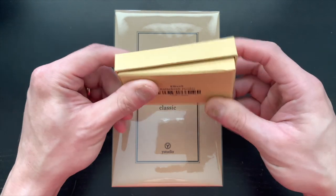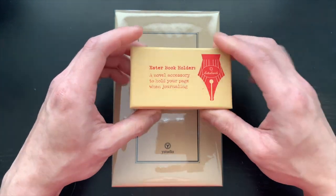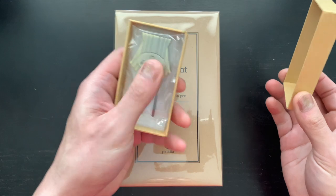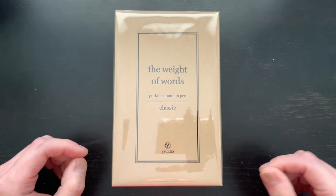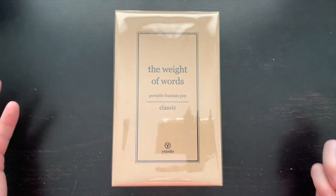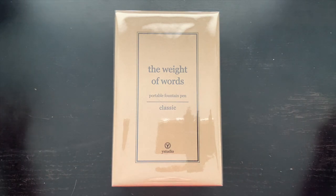They also threw something extra in the box — I'm not entirely sure what it is, but I'm going to make sure to do something with that. Thank you for sending that as well. I'm going to figure out what it is and eventually use it once I do. Definitely going to take pictures.